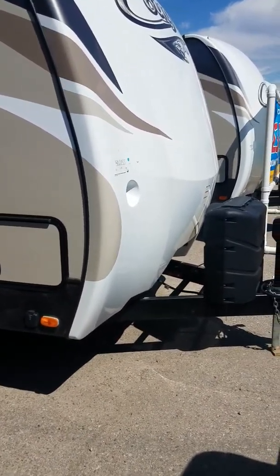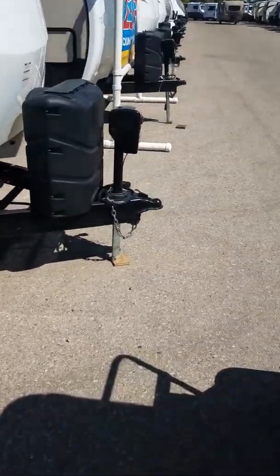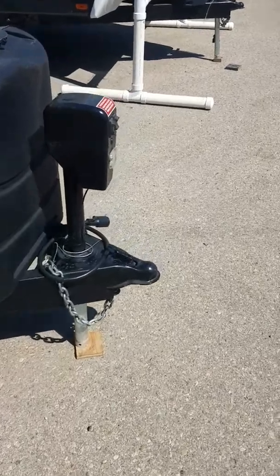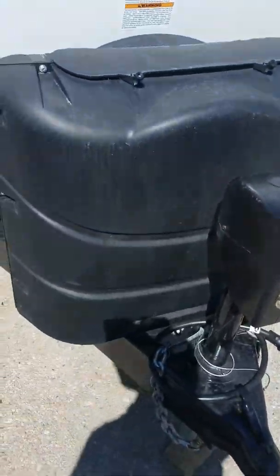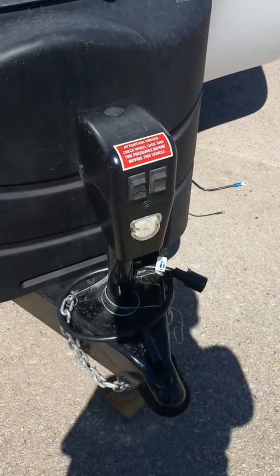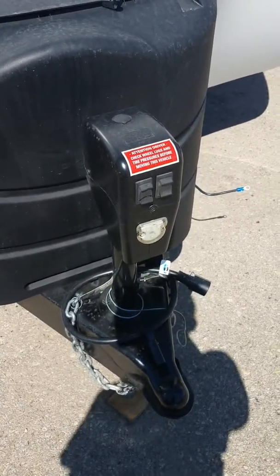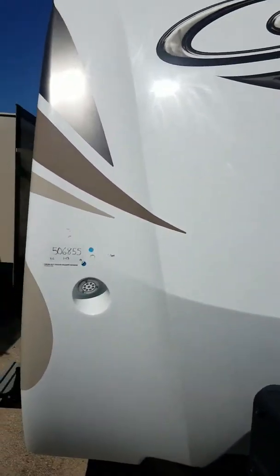Upgraded suspension, larger tank capacities for durability. Starting up front, we have a larger propane tank as well as an electric tongue — so no more hand cranking it up and down, just a push of a button. And on the solid front cap,